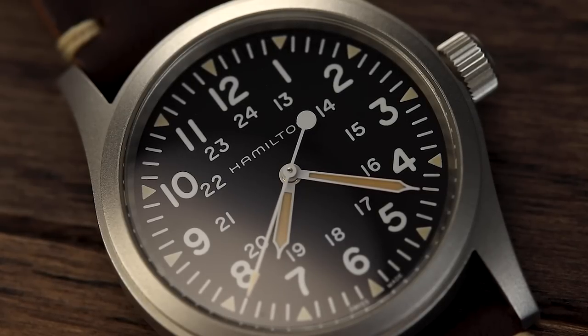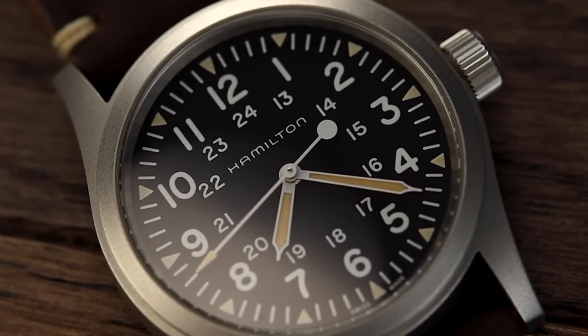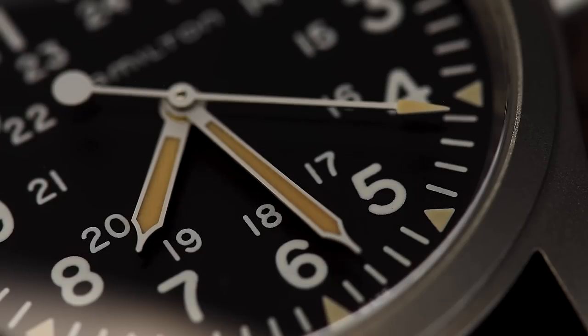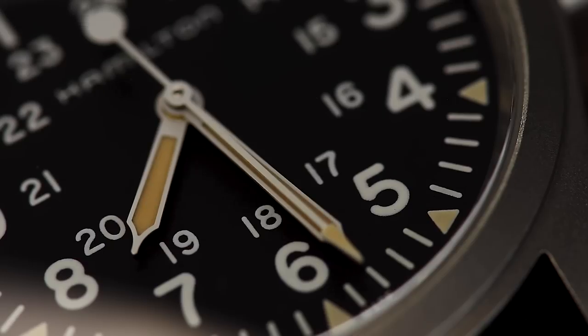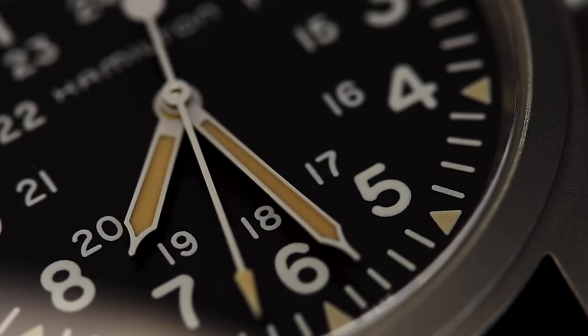Many watch collectors express discomfort with faux vintage lume. However, there is one main reason I think Hamilton has executed this a lot better than other brands. The faux lume is also present on each hour marker in a slightly lighter tone than the hands. Vintage watch collectors will recognise this as a genuine trait of older lume over time — commonly the hands will have turned a darker colour, slightly more than the rest of the dial. A big thumbs up from us to Hamilton.